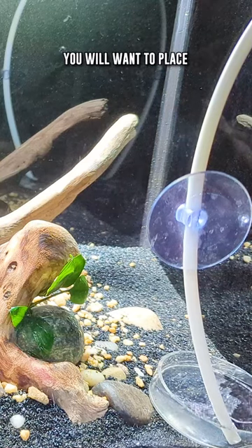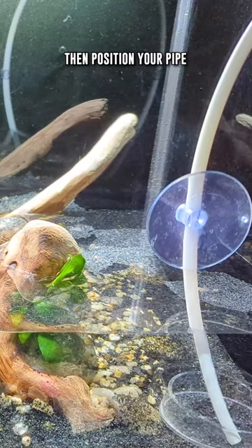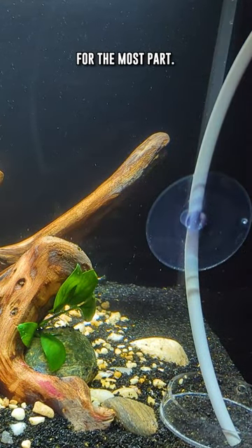To utilize this technique, you will want to place a plastic bag or some sort of tray at the base of your aquarium and position your pipe over it and slowly fill it. By having the water flow over the bag or into the tray first, your substrate should stay intact for the most part.